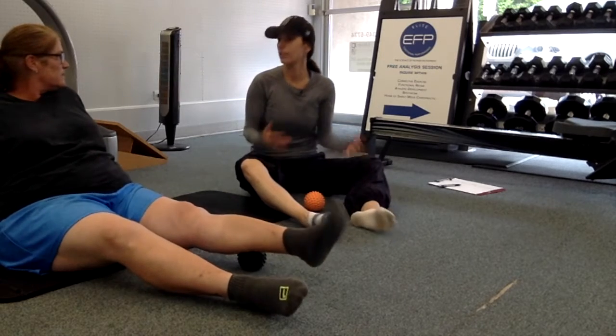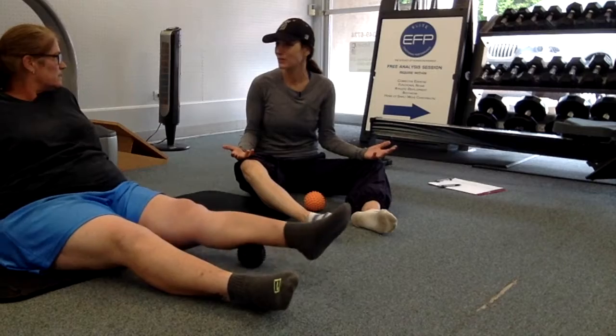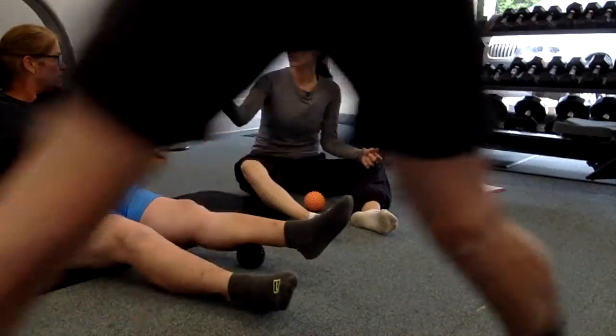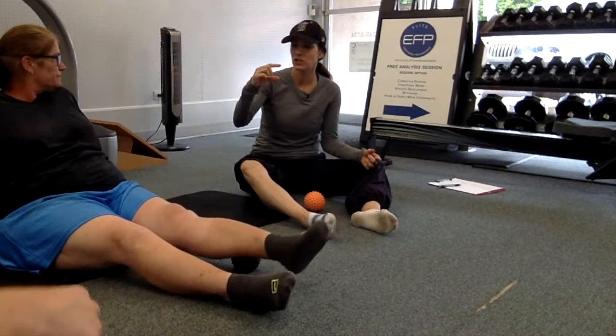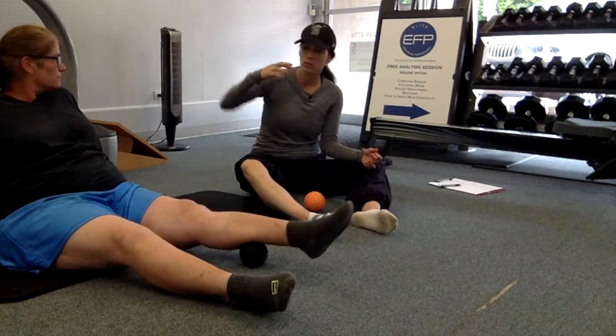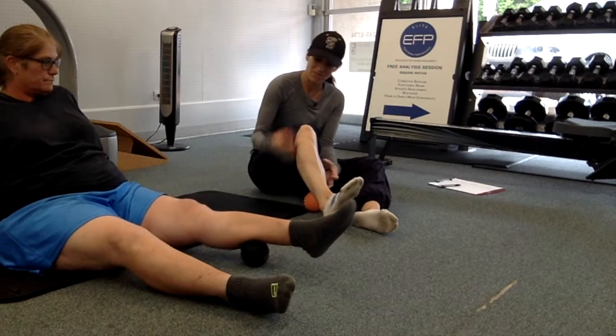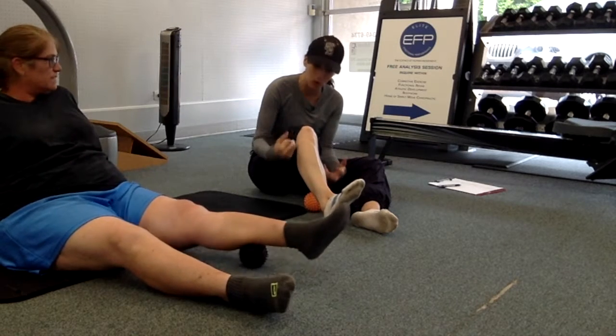Typically, everybody has tight calf muscles. Women are in heels, and even that lift from riding boots — it's an inch, inch and a half — so that keeps you up just a little bit. There's always just that little bit of lift that keeps you in that engaged motion.